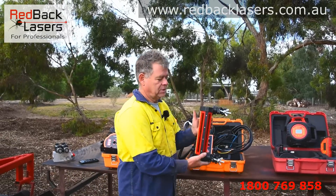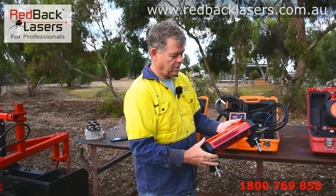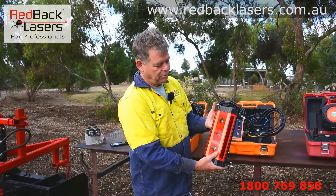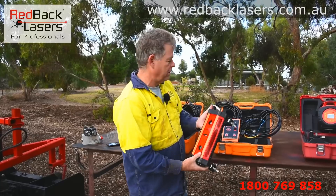We've got our receiver that's got 360-degree pickup all the way around, 230mm pickup range. And it will show you on the LED lights whether you're high, low, or on level.